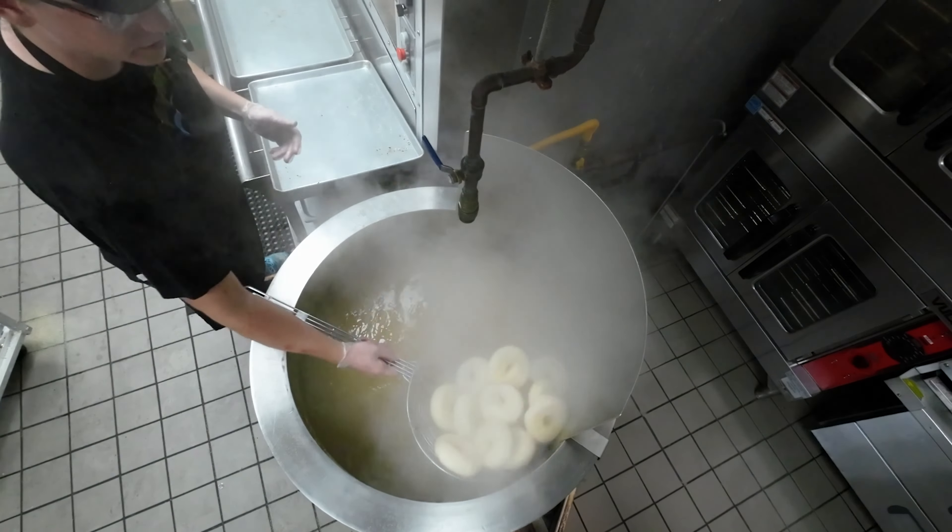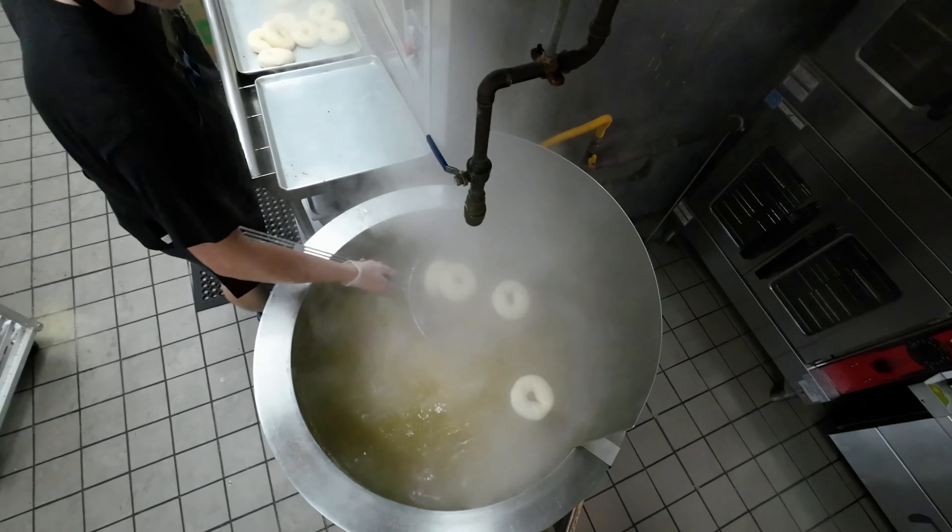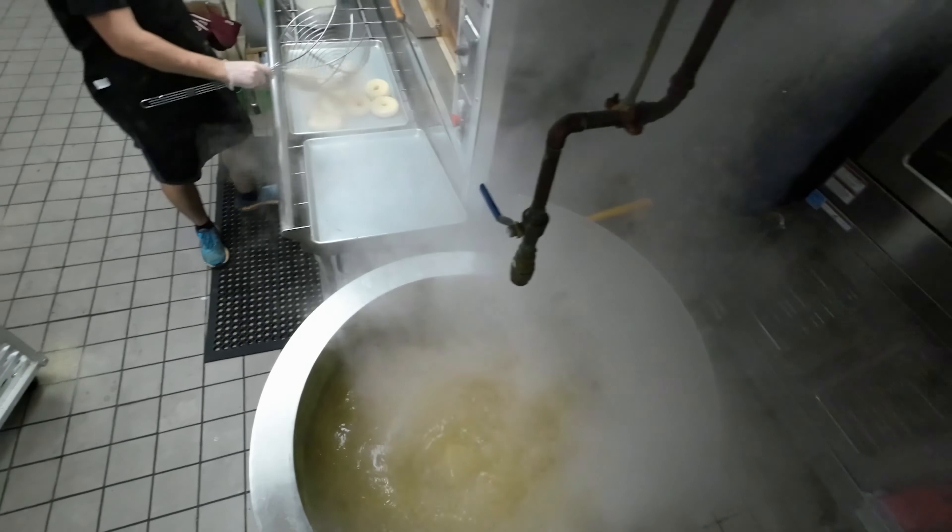He will drop about 16 to 20 bagels in the kettle at a time, and let them boil until they float to the top.